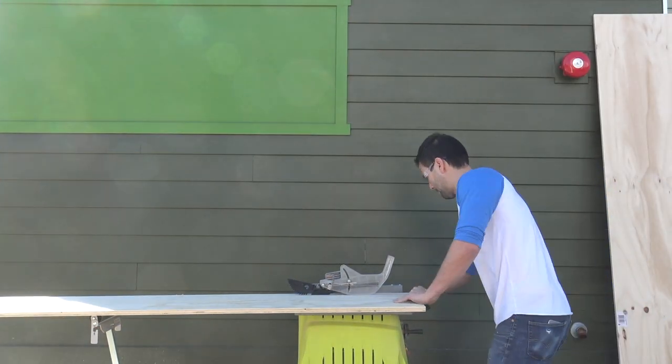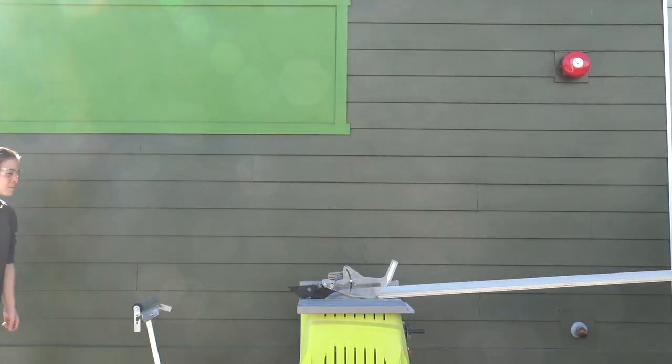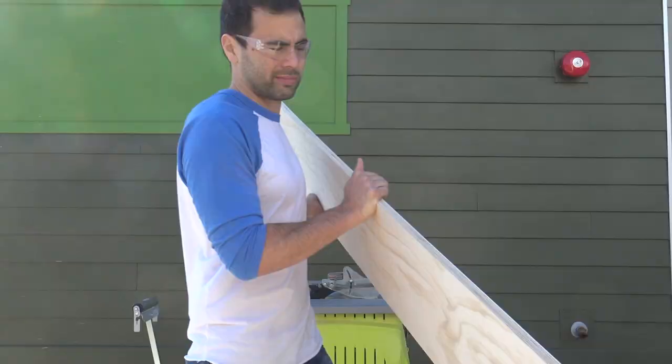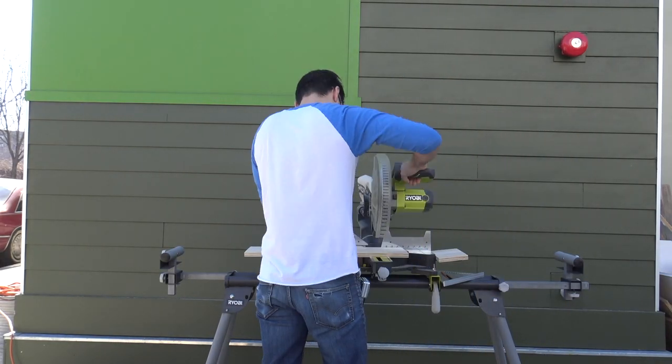I'm going to start by ripping down three-quarter inch plywood on my table saw. I'll put dimensions and drawings of this project up on my website. I use my compound miter saw to cut the strips of plywood to length.